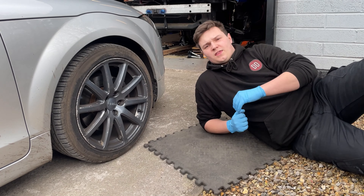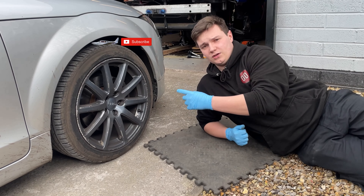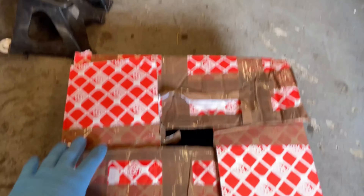The arch gap on the TT is absolutely massive — I think if you tried hard enough you could probably land a plane in there. The alloys weren't me. So I bought certain parts to make the TT look a little bit more aggressive, make the stance a lot lower, and they're in this box.